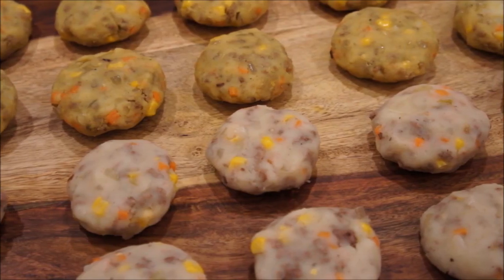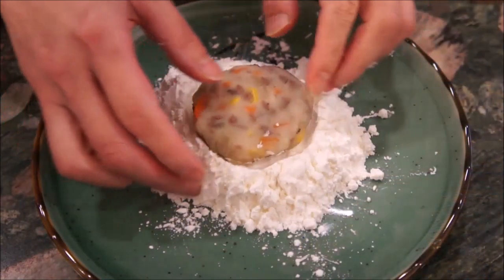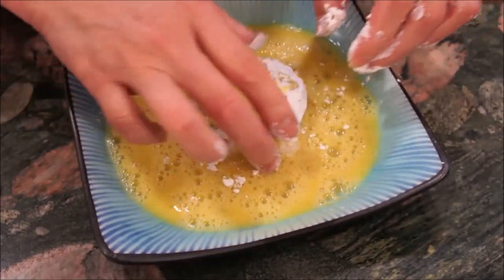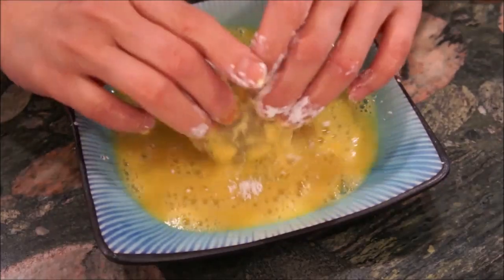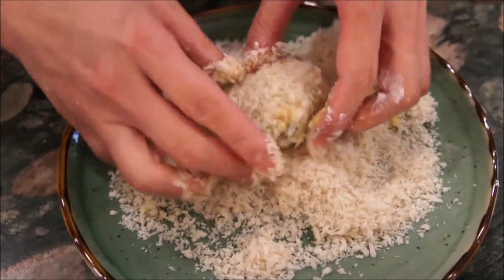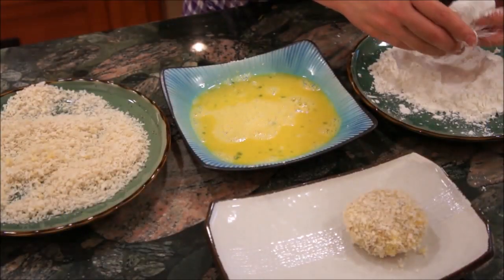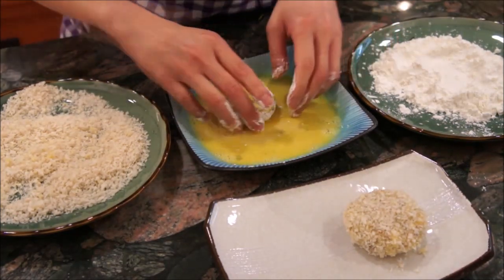Once your patties have been made, you will now need to prepare them for the panko, or Japanese-style breadcrumbs. Begin by coating the patty in cornstarch — be sure to entirely coat it as well. Once coated, coat in a mixture of egg white and egg yolk. After you are finished, spread and coat panko all over the patty. Follow these steps for the rest of your patties to prepare them for deep frying.